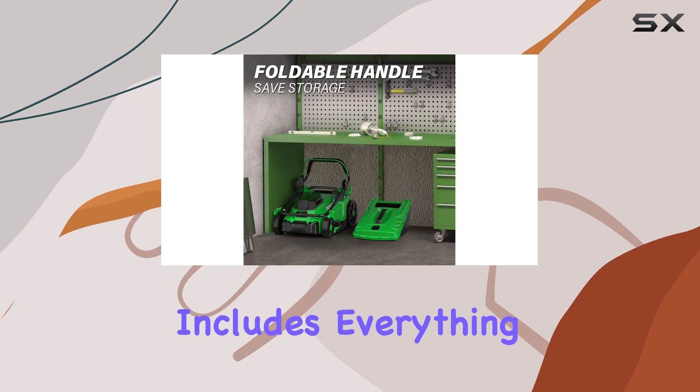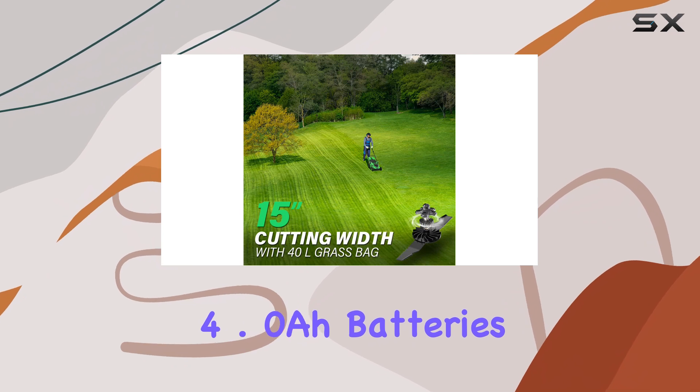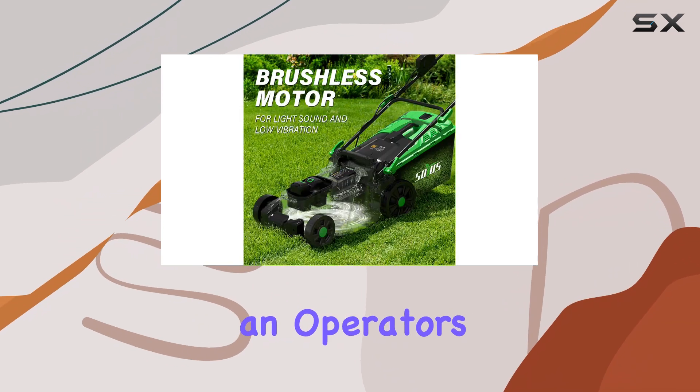The package includes everything you need to get started: the 15-inch lawn mower, two 4.0Ah batteries, the dual-port charger, and an operator's manual.